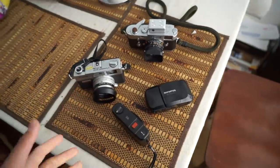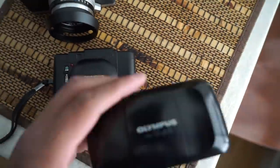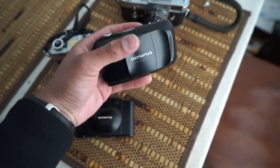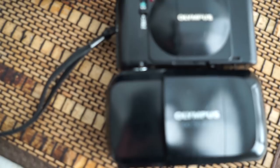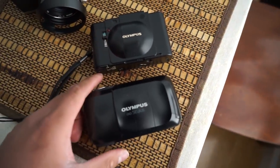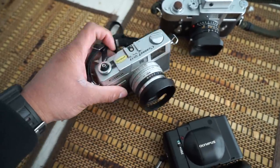I'm about to shoot some b-roll, but before we end I want to show a quick size comparison. Starting with the XA versus the Olympus Stylus — the Infinity Stylus is a fairly small camera, but when you compare it to the XA, the XA is still substantially smaller. You probably gain a millimeter or two on the sides, and it's also a lot boxier, so it fits into more confined spaces.